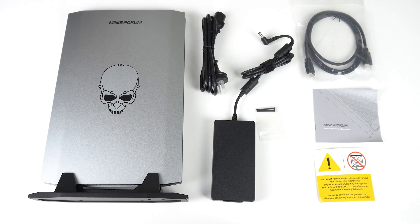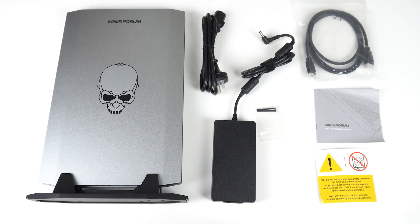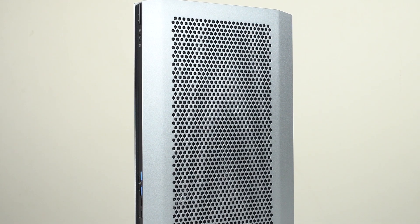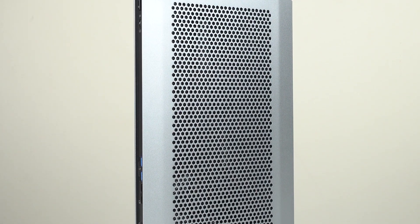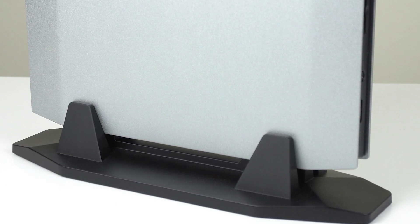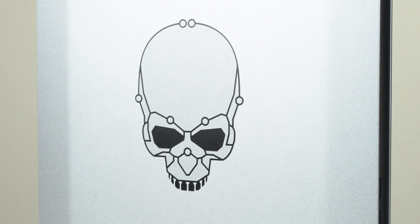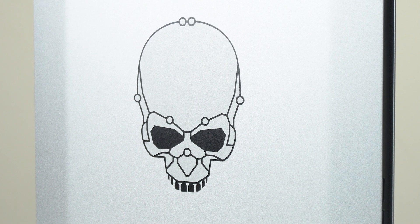Inside the box is the slab, a vertical stand and screws, HDMI, manual, and 230W power supply. The outer panels are made out of metal and the rest is plastic. The back panel is full of holes to provide extra airflow. The stand is mostly metal as well. Overall, the build quality is pretty good. Intel's gaming skull design is also on there, which looks okay. I would have preferred the slab to be black with silver logos.